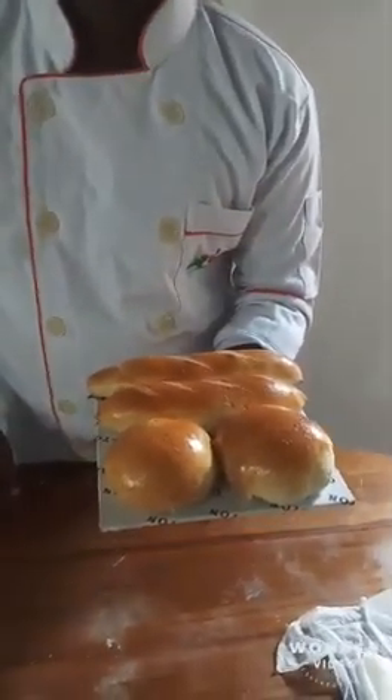My bread is finished cooking. See, my bread is very well and shining. Okay, thank you.